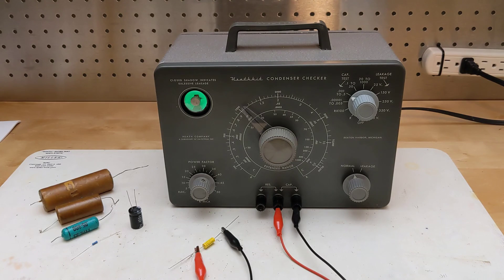It can also be useful for reforming electrolytic capacitors that have not been used for years, but can sometimes be restored to health by applying an increasing DC voltage. It's also a cool-looking device that uses a retro magic eye tube as an indicator, even if it's not particularly useful today. See you next time.